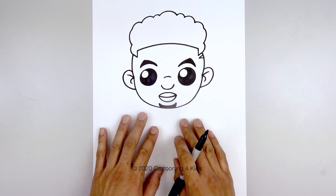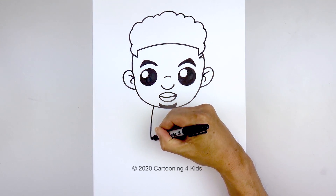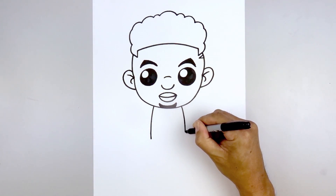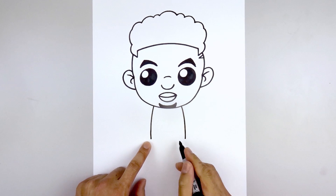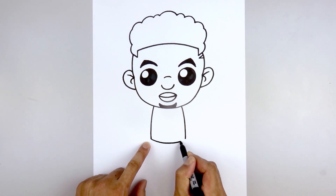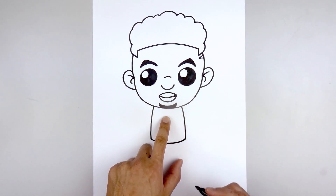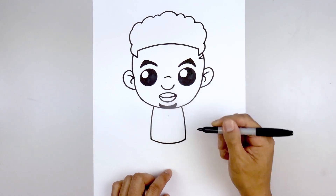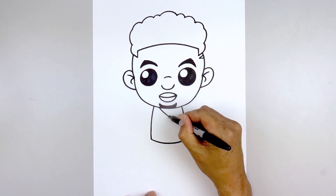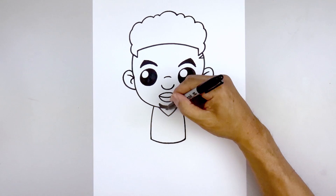Now we're going to move down and draw on the sides of the body. Starting on the left side, underneath the head, I'm going to curve out and then down towards the hip, go over towards the right, go out and then bend that down towards the same height. Now let's close off the bottom — starting back on the left, curve down in the middle and then up on the right. Let's move back up and draw on the collar. Starting in the middle, start with a point, then curve out and up underneath the head on the left. Go back to the center, curve out and up on the right. Now we just want to trace this out on the inside.